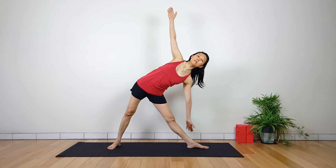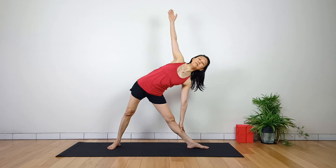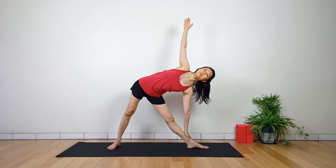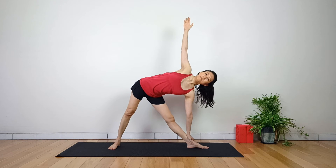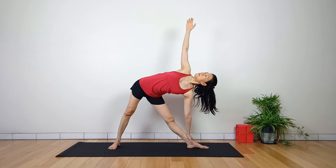Turn your right palm forward with your fingertips reaching towards the sky. Rest your left hand on your outer shin or ankle. Once you have established your balance, gently turn your head to gaze at your left thumb.